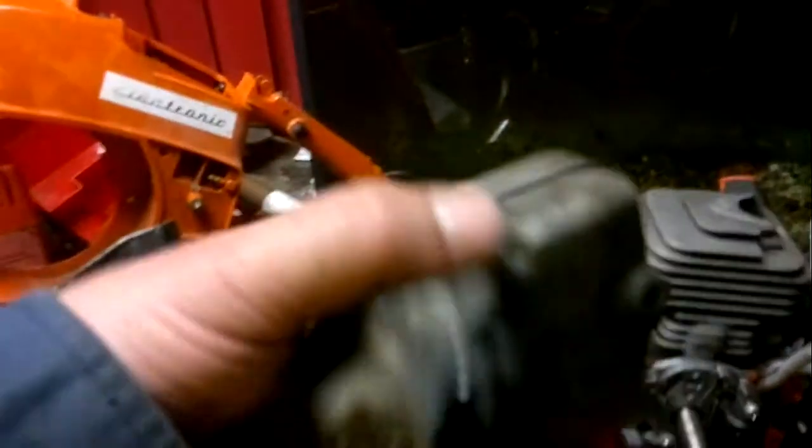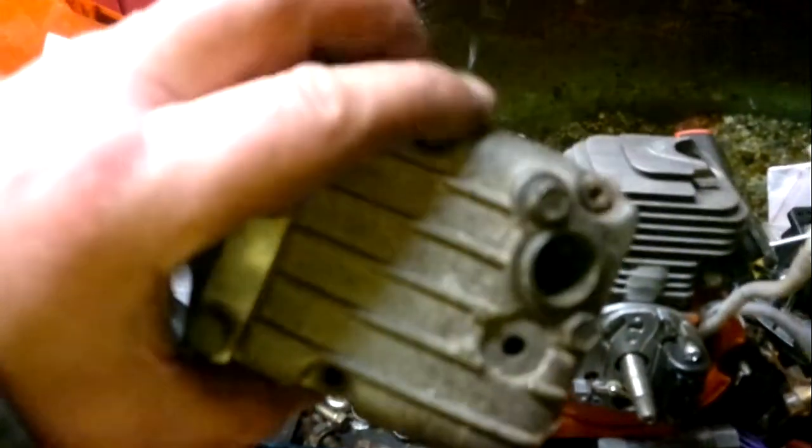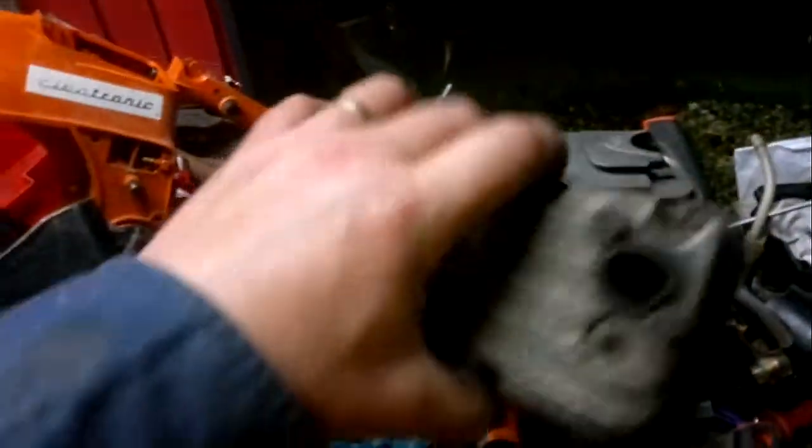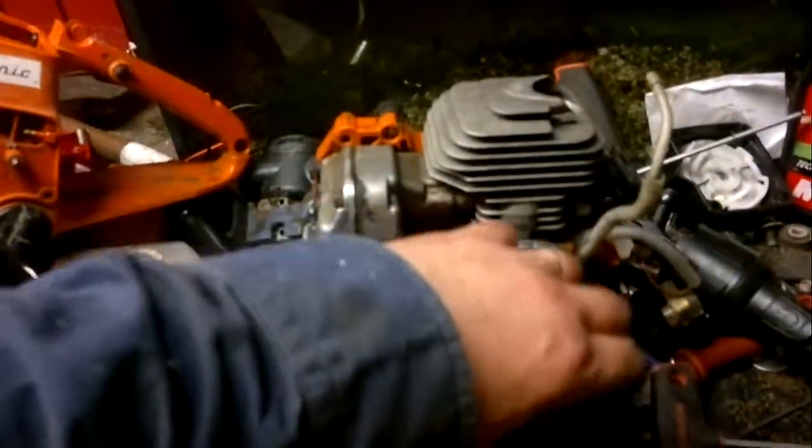It's even got a piston with windows in it — look at that! This thing was ahead of its time in its day. Die-cast alloy muffler — never rust out. They knew how to make them in the old days. Really, really well made. Thanks for watching; I'll hopefully get this thing going soon and do a video of it.